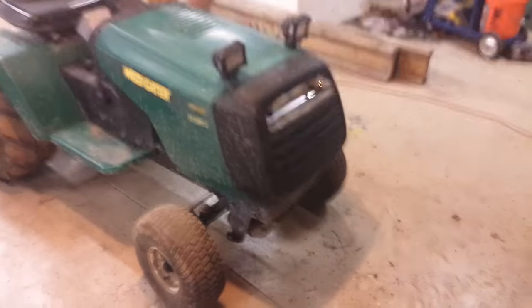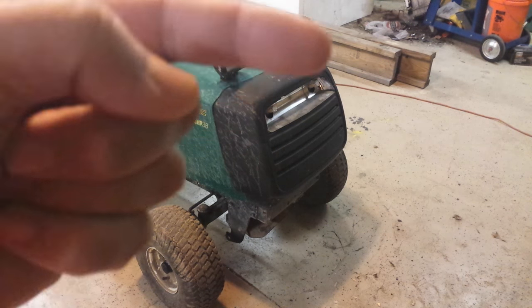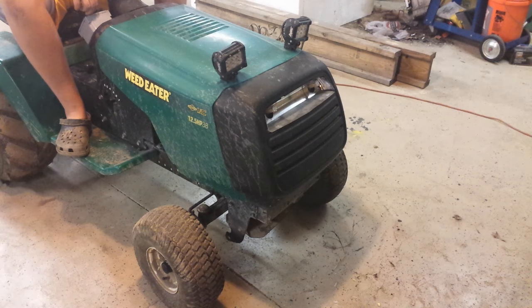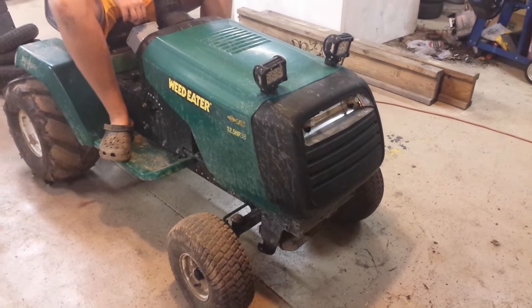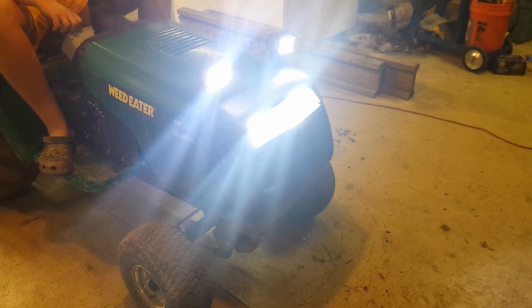The LED light came in. Basically, you saw it previously — just reused the factory lights and then mounted the two that he had ordered on Amazon, and they're pretty bright. That's all for the lights — it lights up the whole yard when you're driving around.